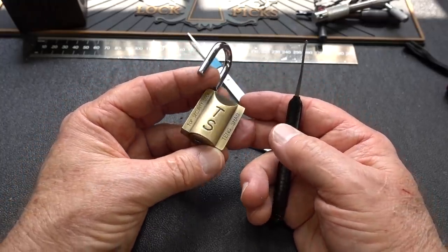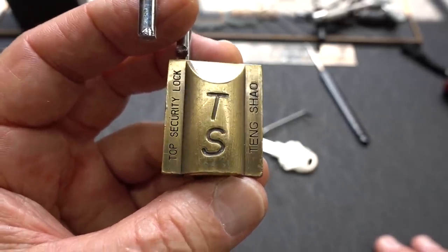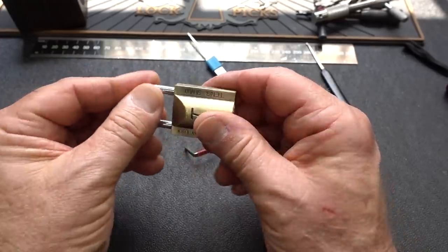Thanks guys, appreciate your time. Stay safe. Till legal. Peter, I am sorry it took so long to get to this lock — I had to dig so deep to find it; it was all covered up with composted lock parts. Thanks guys. Man, I did not expect that.